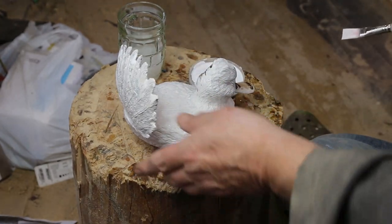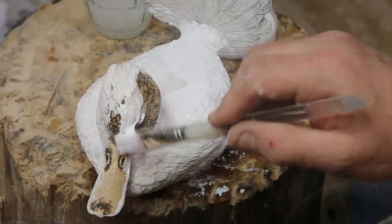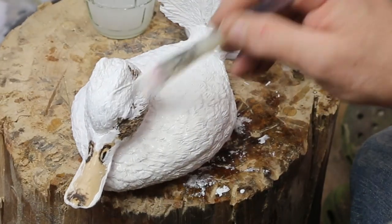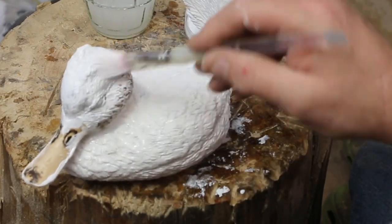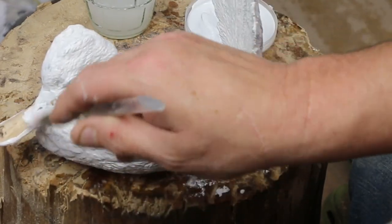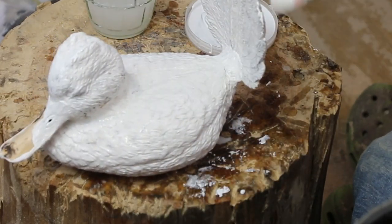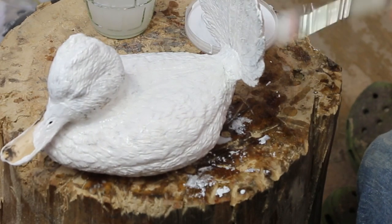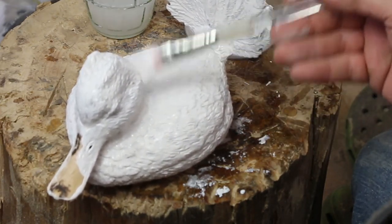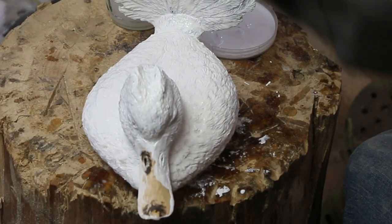It doesn't quite have the attitude yet. You can see I've got a little bit of gesso on the end of those feathers and I will go back and take that off. This is one of the steps I'll use if I'm going to do some painting — it also saves a little bit of paint because the paint doesn't tend to soak into the wood. There's a pretty good example — you can see each of the stone lines on this guy. As this stuff dries it does shrink a little bit, so it will settle down into those lines.